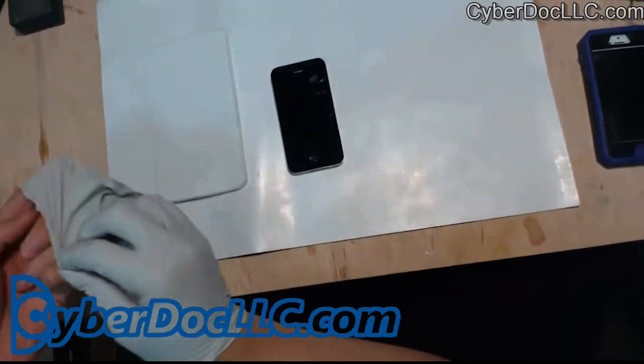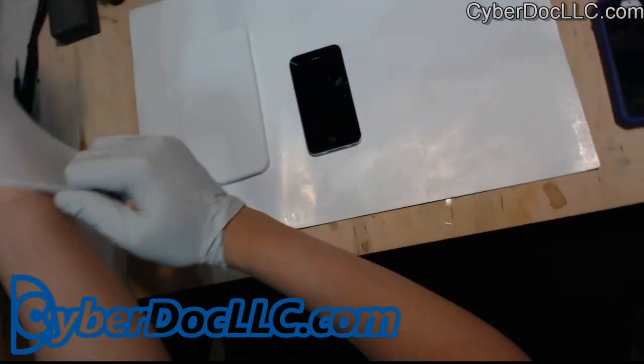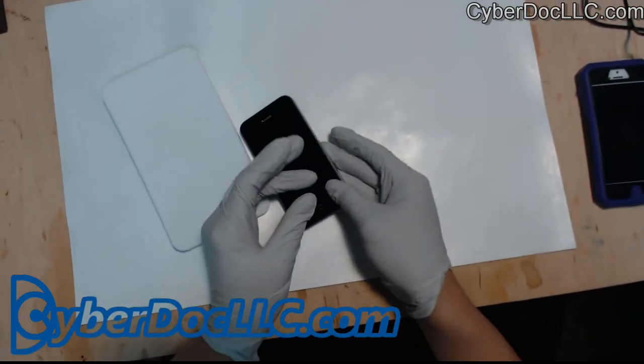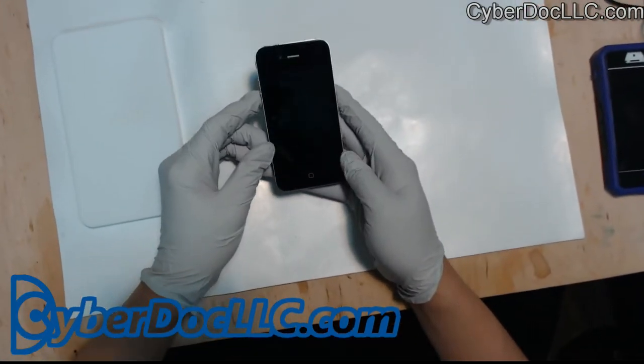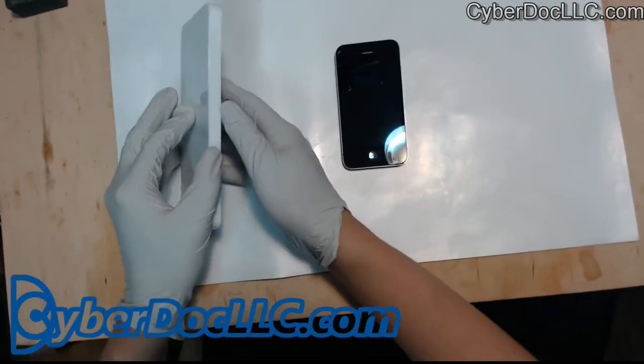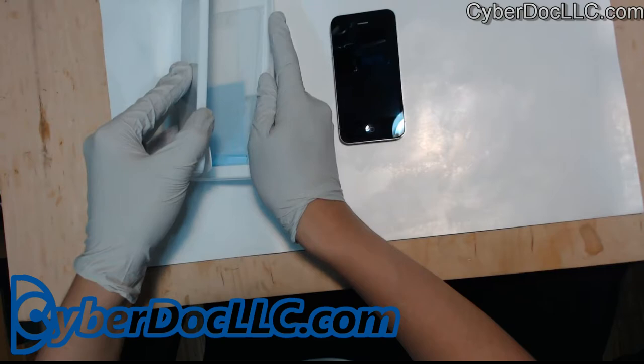First you want to wear gloves so you don't get your finger oil on it. Chances are your phone is already going to have finger oils or dirt on it, so first you want to clean it very carefully.